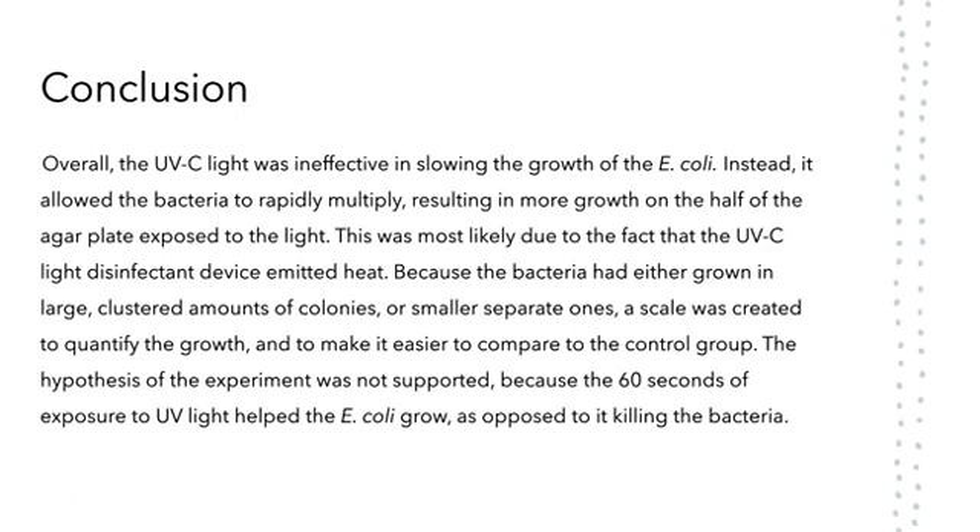Conclusion. Overall, the UV light was not effective in slowing the growth of E. coli, and instead helped it grow faster. Because of the way that the bacteria had grown, a scale was created to quantify the growth and make it easier to compare to the control group. As stated, the hypothesis of the experiment was not supported.